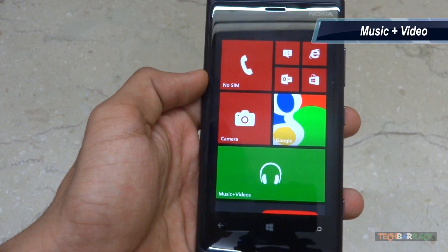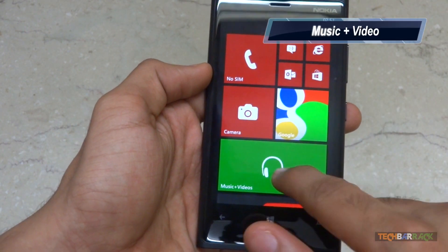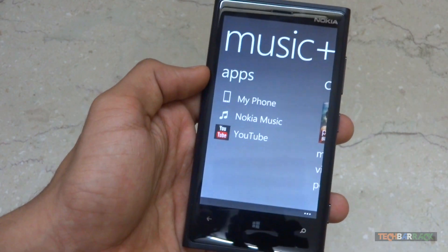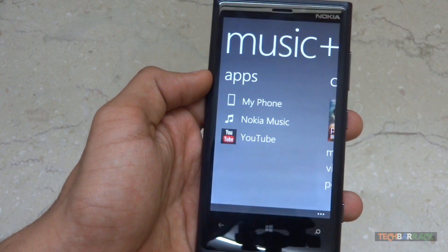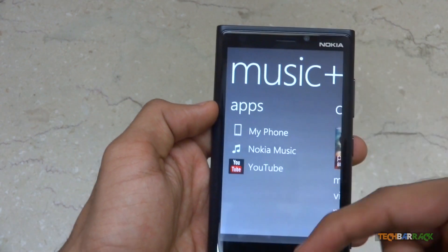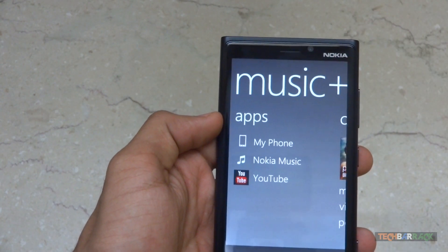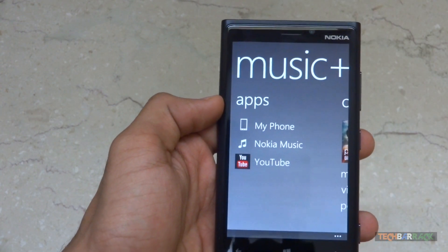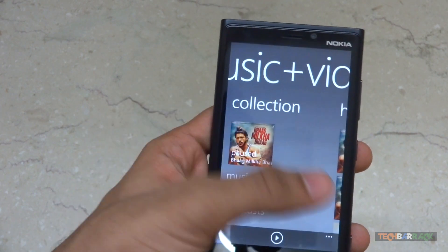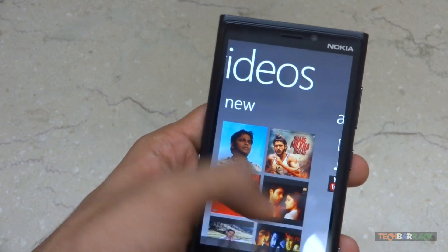First I'll talk about music and video performance. This is the default media application built into Windows Phone 8. It has an application menu showing all music-related apps installed on the device. We have collection, history, and new sections.